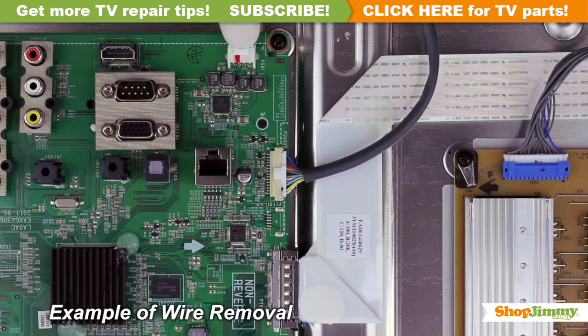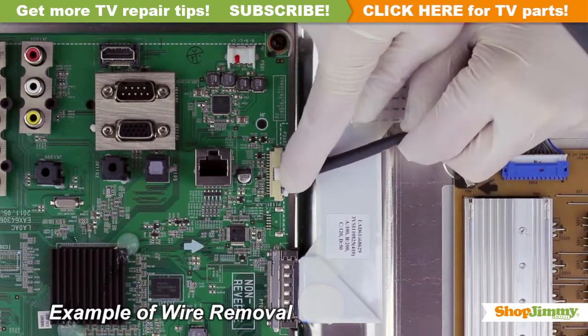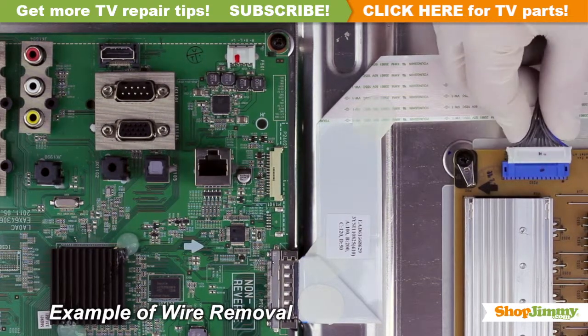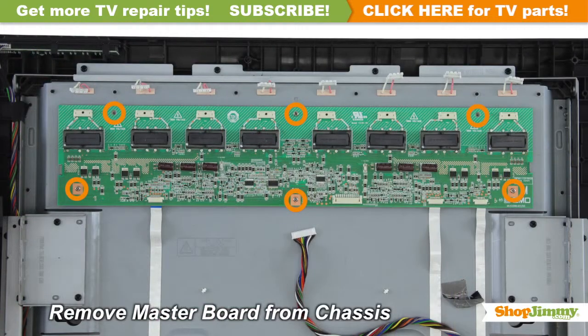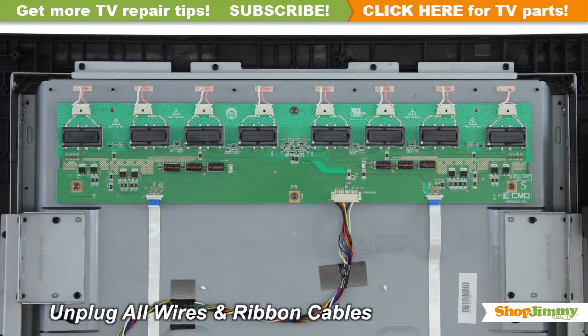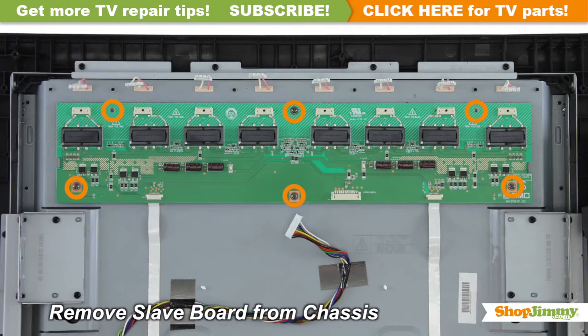Unlock the wire connectors by squeezing the tab or tabs and gently remove the wires. Be sure to keep a firm grip with both hands. Unscrew and remove your original board from the chassis. Carefully unplug all wires and ribbon cables by hand. Unscrew and remove your original board from the chassis.